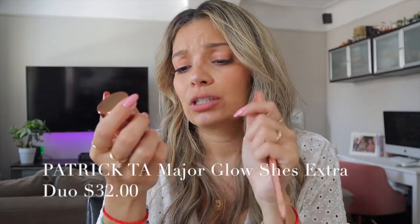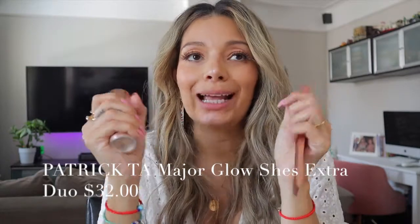I also reviewed the Patrick Ta Major Glow for the face — it's a highlighting mist. I sprayed it on myself thinking it was a setting spray and I didn't feel anything. It's like a little highlighter. It doesn't feel like when you spray a setting spray where you feel the mist of water and it feels refreshing. When I first sprayed this on my face I just felt like air, so I was a little confused. But I definitely like it — it gives a little glow. I'm going to keep testing this and let you guys know how it goes.